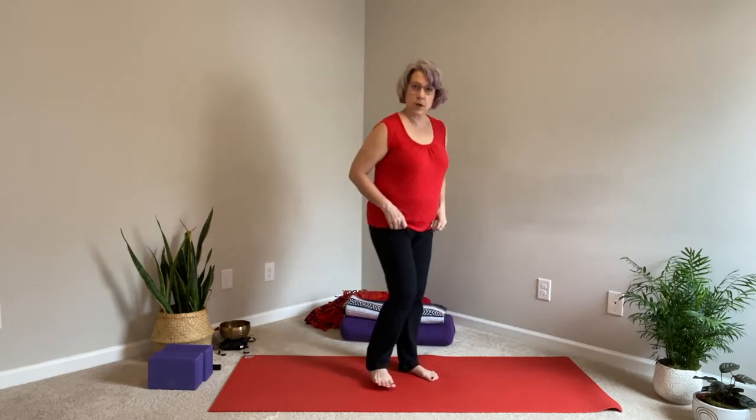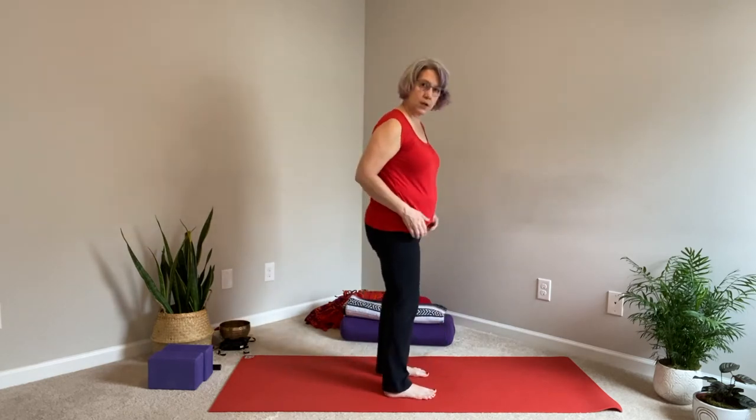Hello and welcome. Today we are going to explore chair pose. There are two schools of thought: one is that your feet, legs, and ankles everything has to be together; the other is that your legs are a little wider apart. I like this style. If you've been instructed a different way, that's fine — experiment with both and see what feels best in your body.